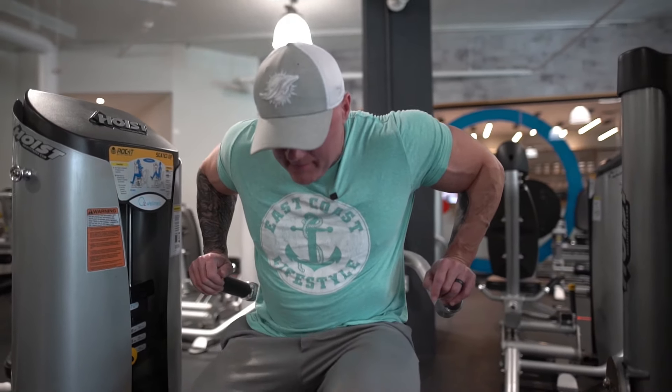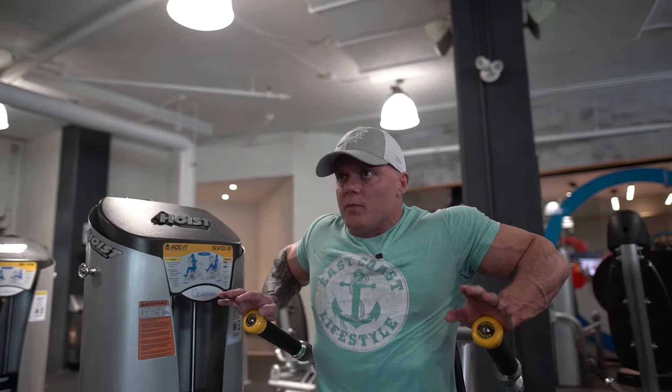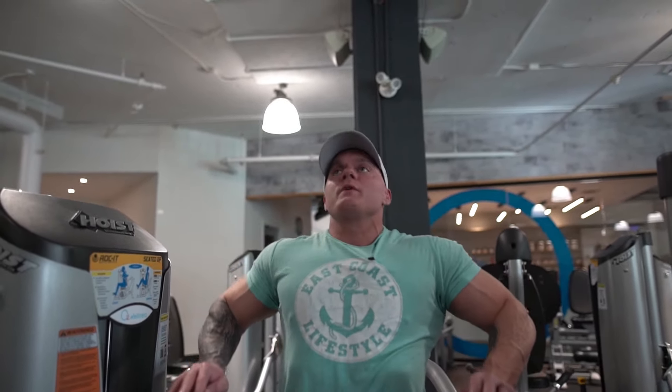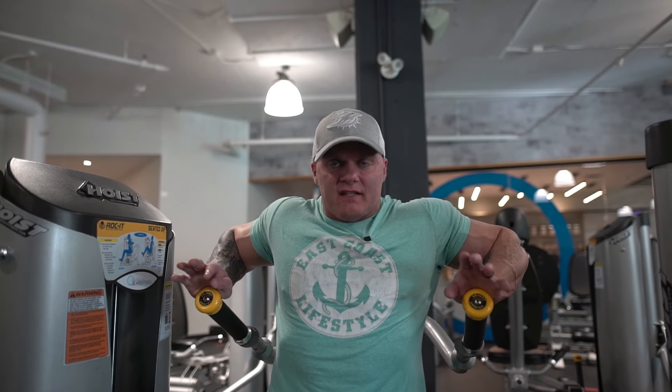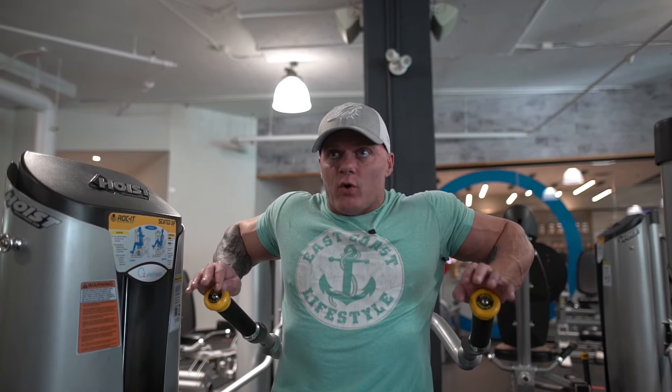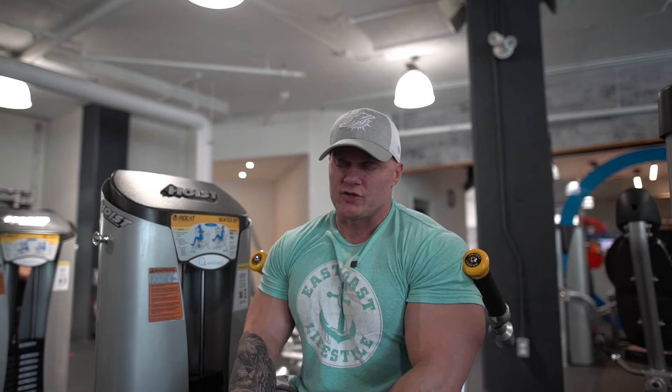The common mistake with any dip is trying to use your torso as a swing. With a chest dip, which is realistically the most common one, people are trying to swing to get momentum — especially on a hanging dip with plates between the knees. This machine, the Hoist machine, actually gives you a rocking motion so you're not having to swing your torso or get momentum.